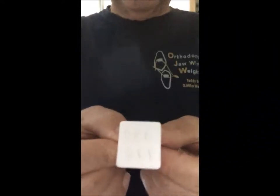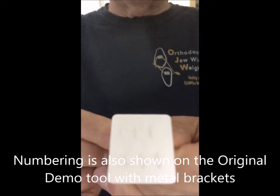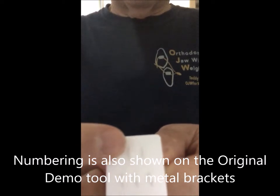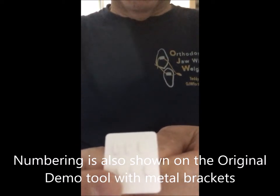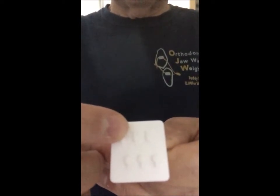I'm now going to show you how the patient would use the OJW demo tool to practice wiring and rewiring. First, you must understand the order of the brackets. That would be 1 and 2, 3 and 4, and 5 and 6. Again: 1 and 2, 3 and 4, and 5 and 6.